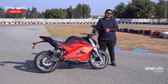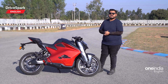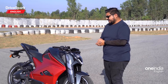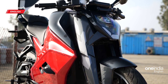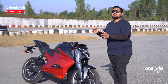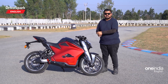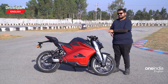Getting onto the design: up front, the F77 features aerodynamic elements throughout — at the forks, the tank, the fairing, and the rear cowl. Everything is sculpted to let air slip through the motorcycle. Even the winglets you see are an aerodynamic element that channels airflow to the motor to keep it cool, and they also function as crash guards to protect the rider's knees and the body panels.